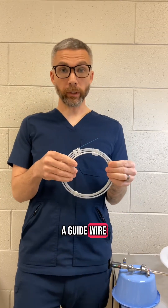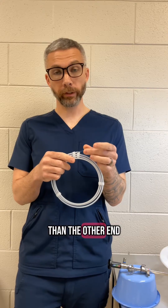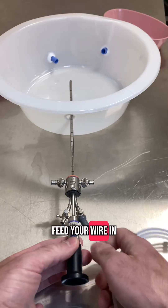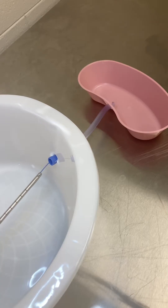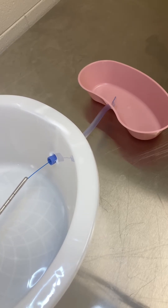You're going to have a guide wire. These guide wires have one end that's more flexible than the other end. You want to give them the more flexible, less rigid end — you don't want to give them the rigid end, risking poking a hole in the ureter. Feed your wire in and you'll see the wire come out of the cystoscope. Now I've fed it into the opening of the ureter.